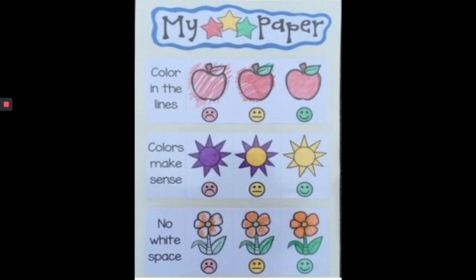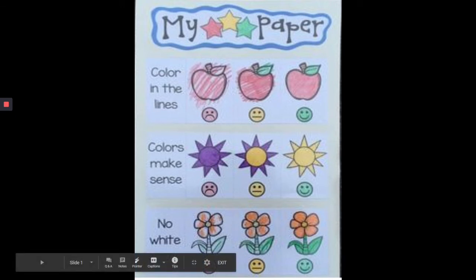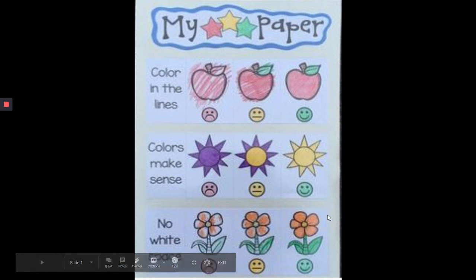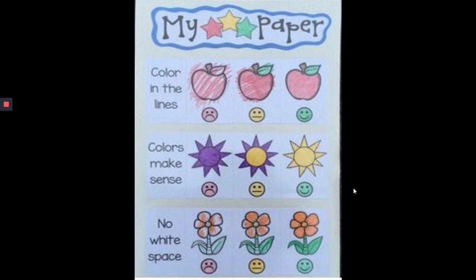You can use creative colors when you're working on your own, but when you're telling a story to a reader, to your parents, or to Miss Mitchell, and you want to write down your thoughts on paper with a picture to match, you need to think about colors that make sense. Also, you don't want to leave any white space. I know coloring can be time consuming, but look at the difference between this flower and this flower — this one looks a lot more complete. So take your time, do your best, and make sure that you have three star coloring on your paper.